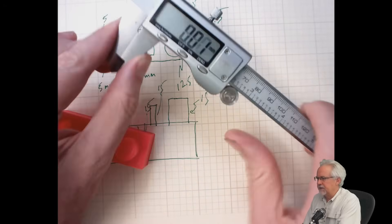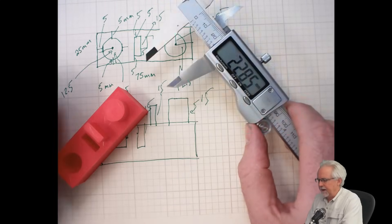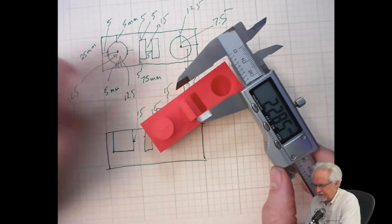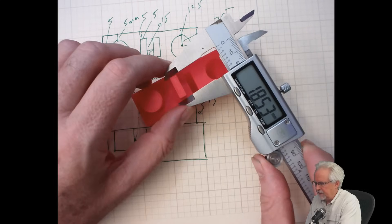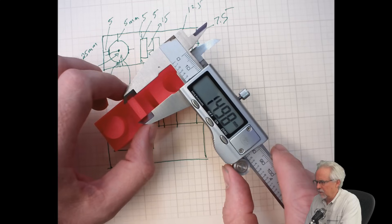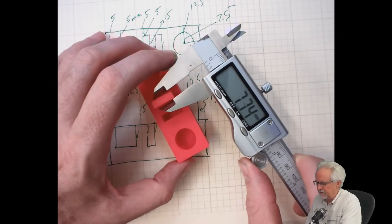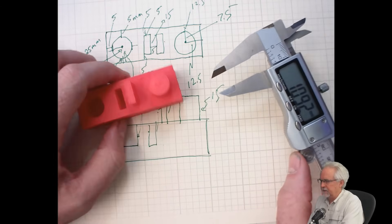Let's look at this protrusion that we brought out — we were trying to make that 15 millimeters. Being very careful to get it in there square, it looks like we are at 14.98mm, again within a tenth of a percent on that dimension. This feature we had set for 5 millimeters, and that is just right dead on. So that is looking really, really good.